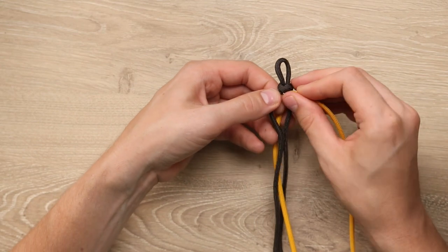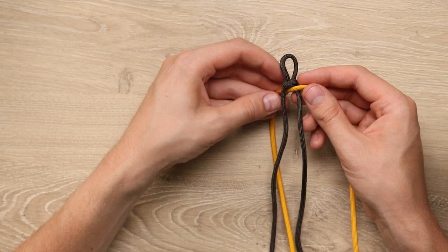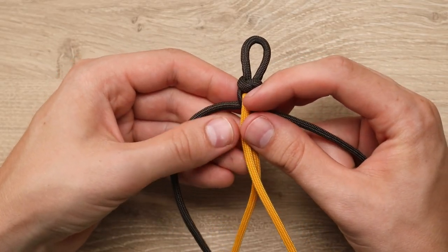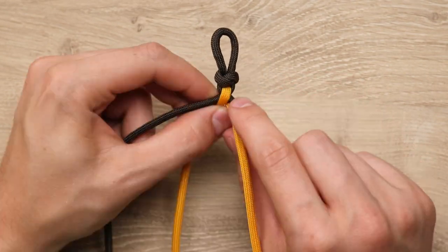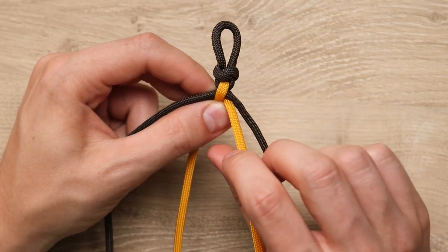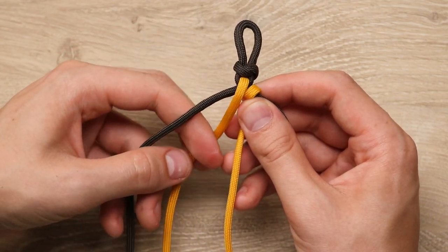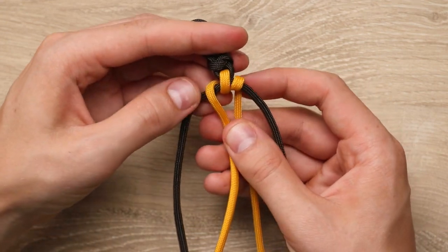Then we'll grab our second color and put that right in between our two brown cords. To lock that in place, we're going to cross our brown cords with the right side cord going underneath the left. Next, we're going to take those yellow cords and cross them through, just like if we were doing a four-strand round braid. This yellow stripe here is going to be the top petal, and now we're going to make the side ones. So this right side cord, we're going to bring it over the brown cord and then back to the middle underneath.